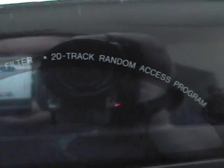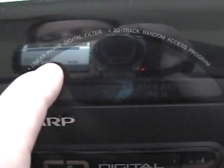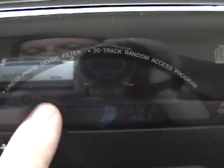Now, this is probably the most interesting part of this stereo setup. You can read some of what it says up here: linear phase digital filter, 20-track random access program. These are actually legit features. Back in the day they would put almost anything on there — this linear phase digital filter could be nothing more than just an extra filter capacitor. They would do that because people back then really didn't know, and they wanted to sell their product. But I believe this has an incredible sound quality, and it is very, very clear for a system of this age.